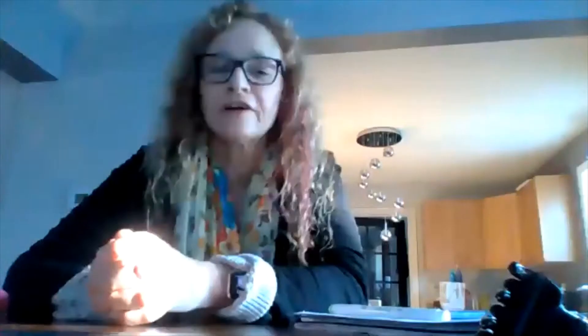Just a little update on the stew — nothing much is really happening, but it's just bubbling away there, steaming away. It smells really good. The recipe is on our website for anybody that wanted to cook along — it's also on Laura's website, so you can click on and get it there.